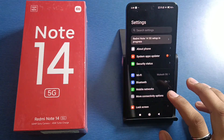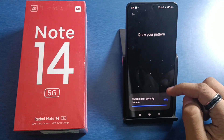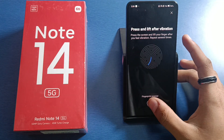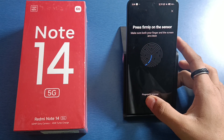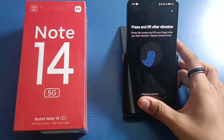First, you have to open your settings and click on fingerprint. Here it is — fingerprint unlock. You have to just draw the pattern first and click on 'Got it'. Just add your fingerprint from here like this. Press firmly and you can see.